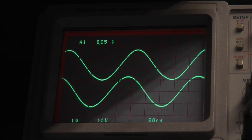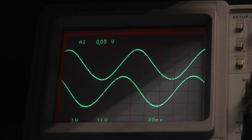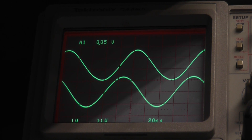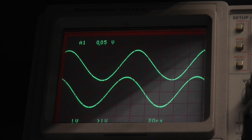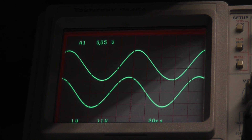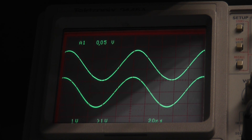Just to finalise: the top waveform on the scope is the GPS disciplined oscillator and the bottom is the off-air signal from Droitwich. You can see there is a very, very slow phase shift between the two. I don't know which one is drifting — it might be both. I'm suspicious it's probably the Quartzlock locked to the 198 kHz signal.